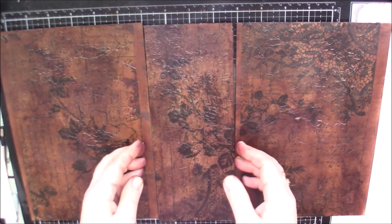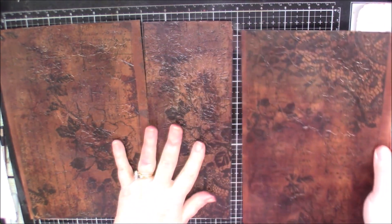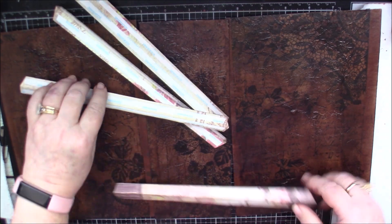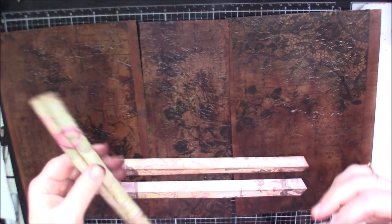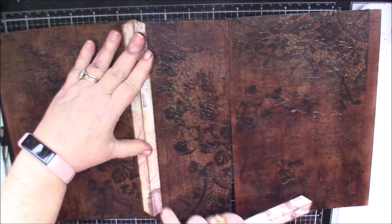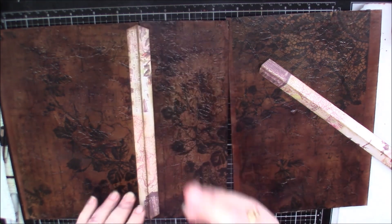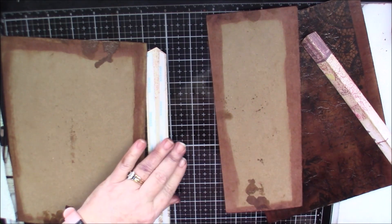I'm just making sure because there is faint writing on it. So this is the way that I want it to go. Now I need to get my hinges — I want to use these on the outside and the other ones on the inside. Wouldn't that be pretty? Let's just put these together.